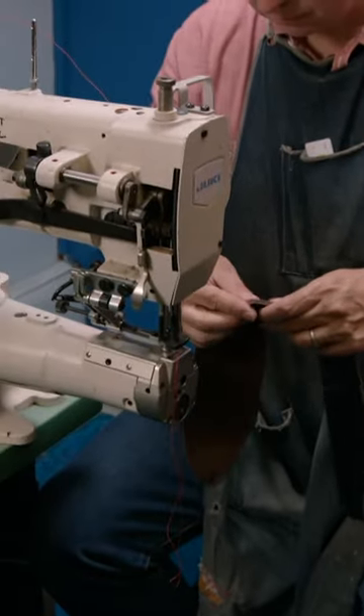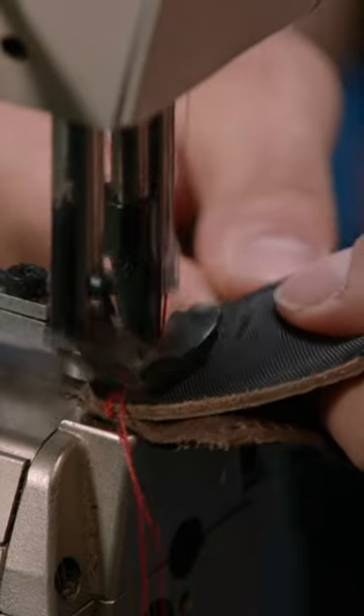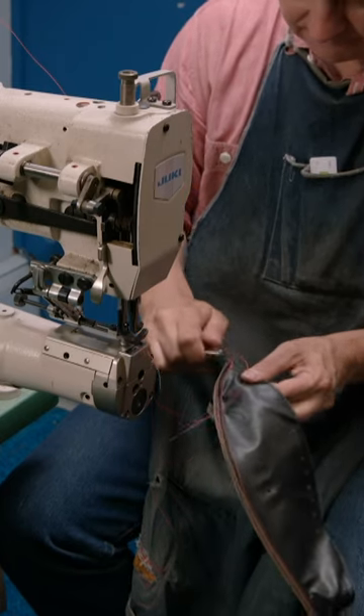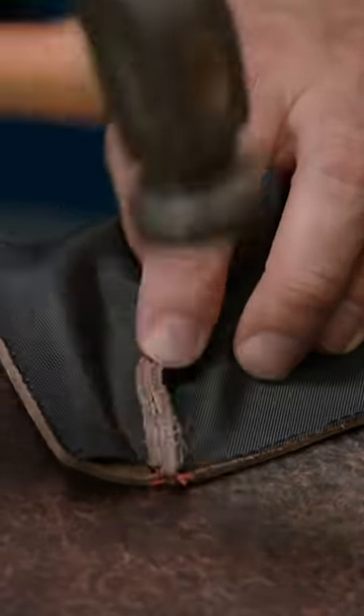He sews the basketball panels together, two at a time at first. Doing this right takes practice. The craftsperson then trims the polyester thread and pounds the thick seam flat with the hammer.